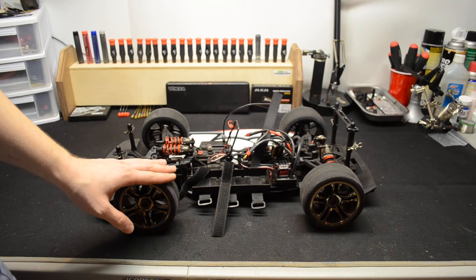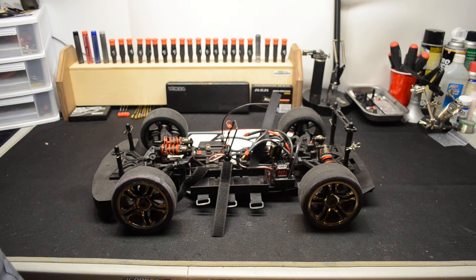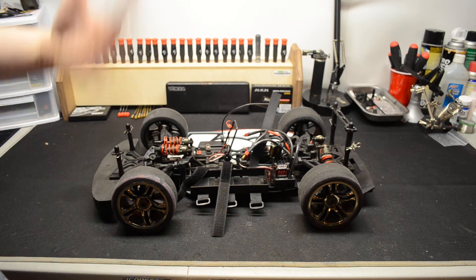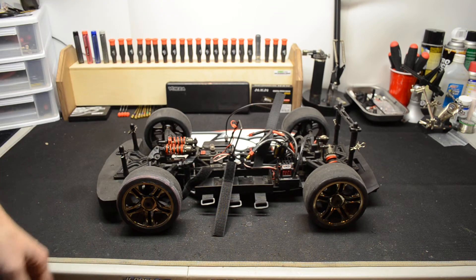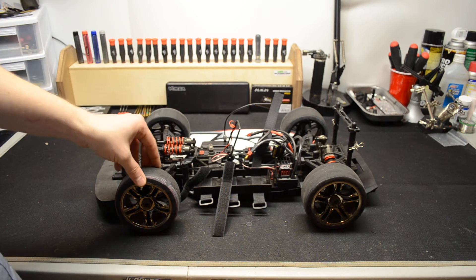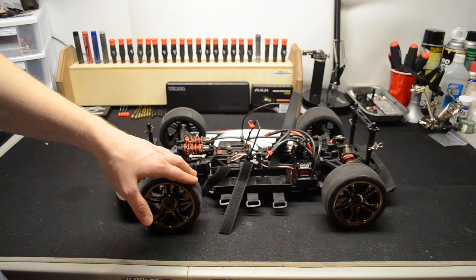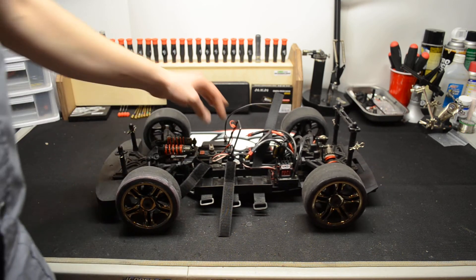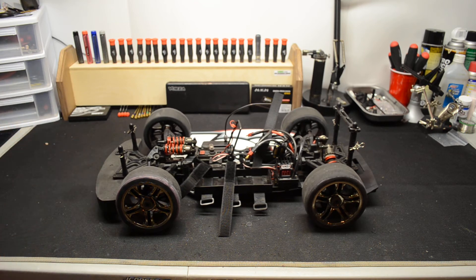I have some other speed run videos of this car. I think the highest I recorded on video at the time was like 72 mph or something, but since then I've done more speed runs. I haven't done new videos with it yet, but I will try to get some more videos up — maybe more towards the summer. Besides that, this car is a great car.